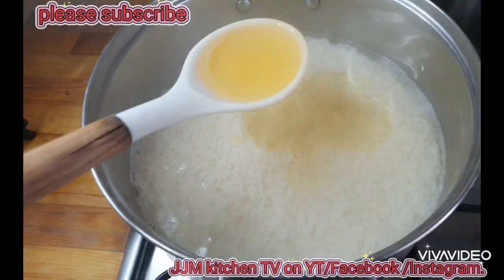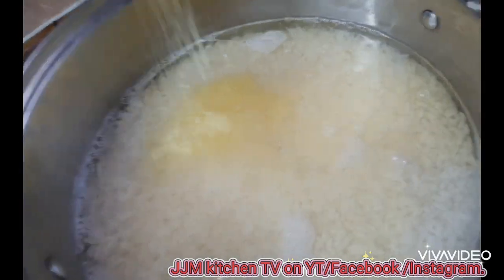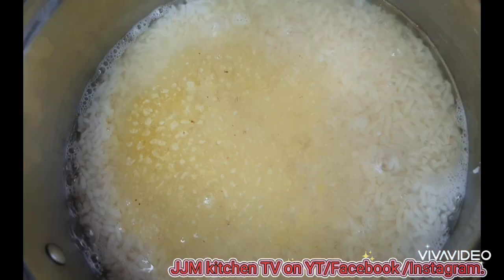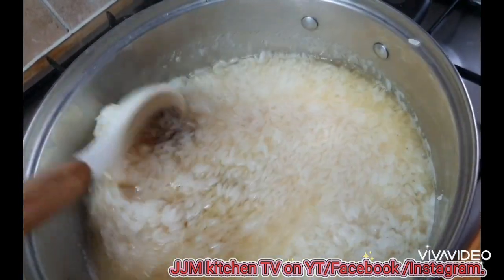Hello everyone, welcome back to my channel. If this is your first time coming across my channel, please consider subscribing. For the returning subscribers, thank you so much for always supporting my channel. Today we are going to be making a very simple but yet delicious rice and chicken stir-fry for dinner.